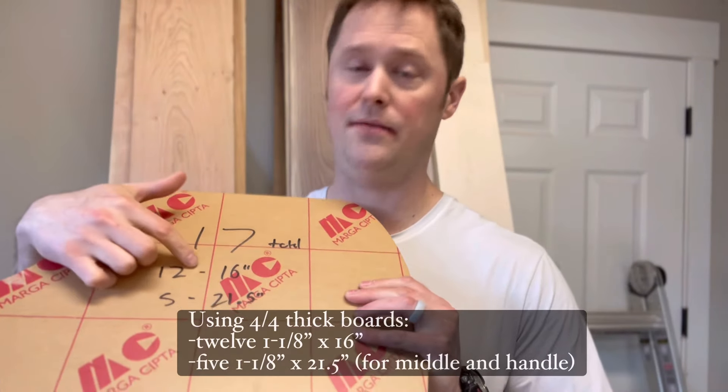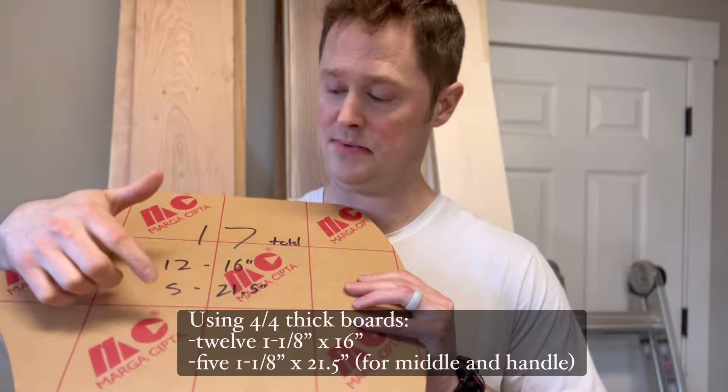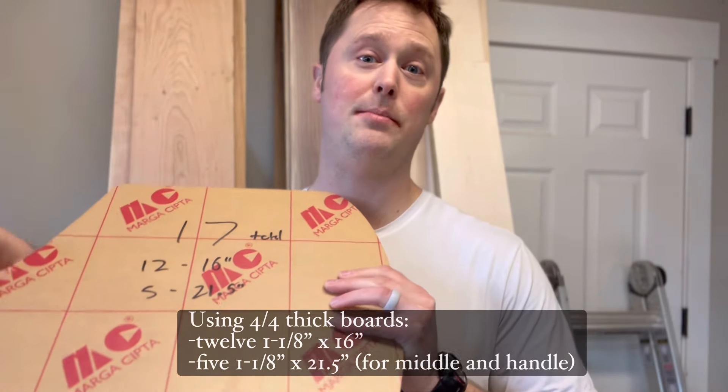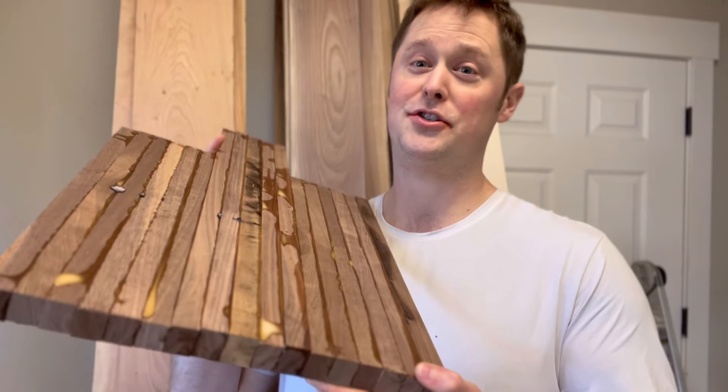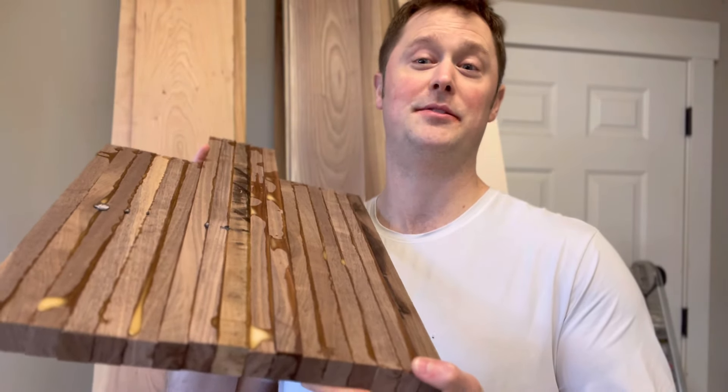You're gonna need 12 16-inch long strips and you're gonna need five 21.5-inch strips. So obviously we have a lot of glue squeeze out. I'm gonna show you how I flatten this with the Crafted Elements router sled.